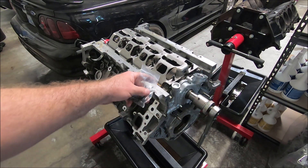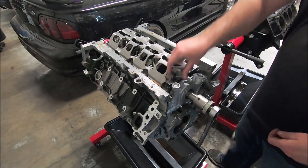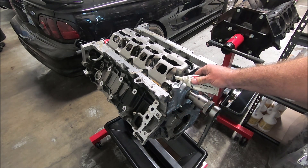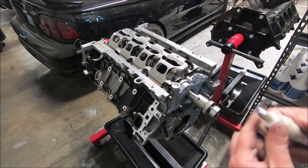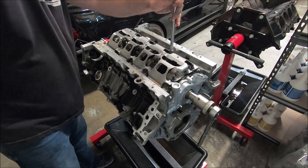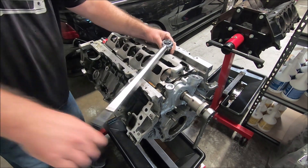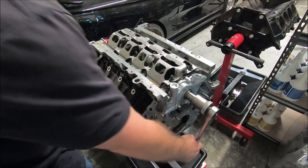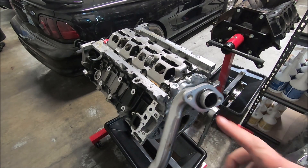These are the nuts left over from the 3-valve ARP main studs — there's washers and little nuts. I'm going to put some ARP grease on there. I don't think this is absolutely necessary for these ones, but if you have it you can put it on there. I'm going to torque them to 20 foot pounds, then rotate it around and make sure it doesn't hit.